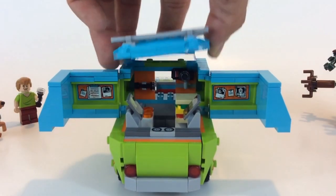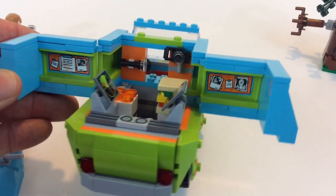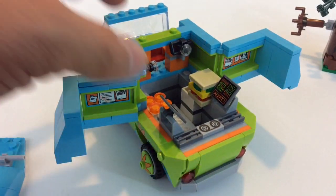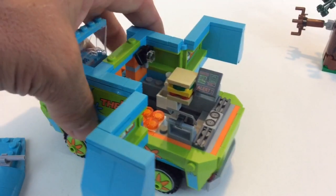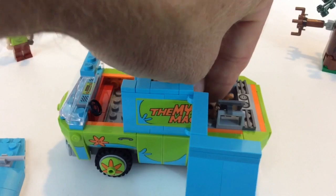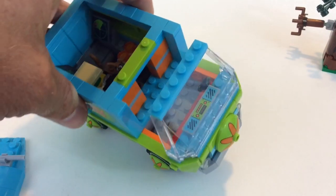You can just pop the roof off easily to get access to the inside. On the inside there are more stickers showing kind of what they're looking for — a radar system tracking the villain, and what looks like a sandwich over here, a camera, a flashlight, another computer showing an alarm going off. There's also a little sink area where you can stand Scooby-Doo or a couple of the other figures. Both figures do fit up front so you can have Shaggy and Fred driving.